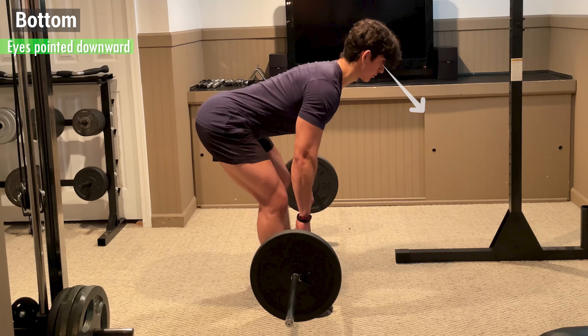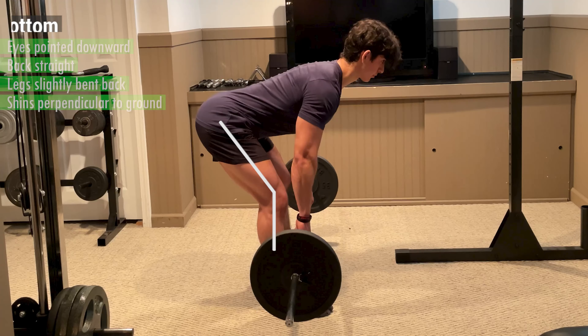At the bottom, your eyes should be pointed downward, your back should be straight, and your legs should be slightly bent back with your shins perpendicular to the ground.